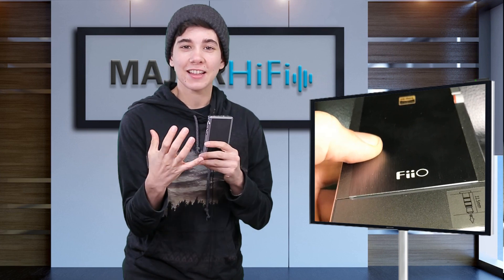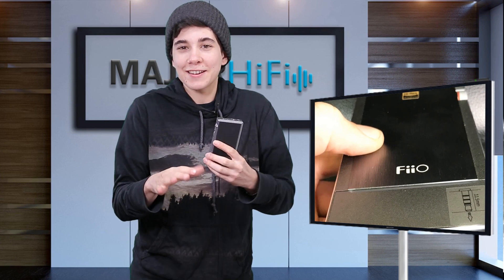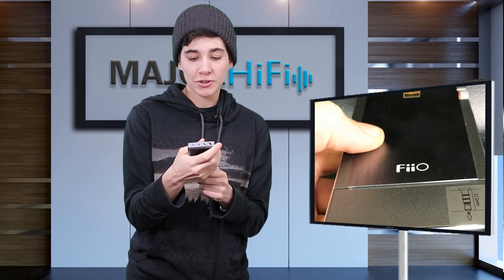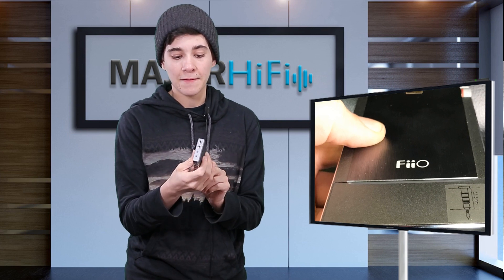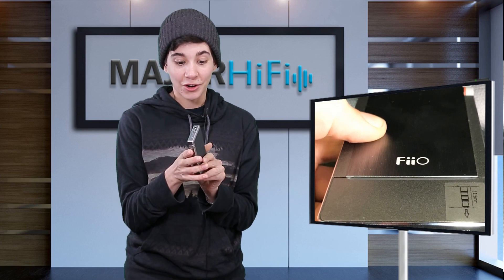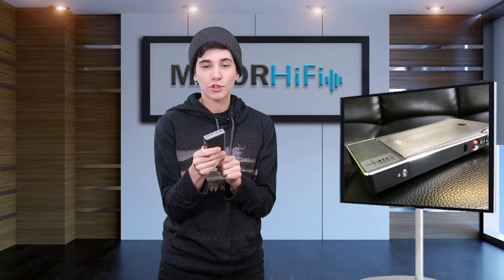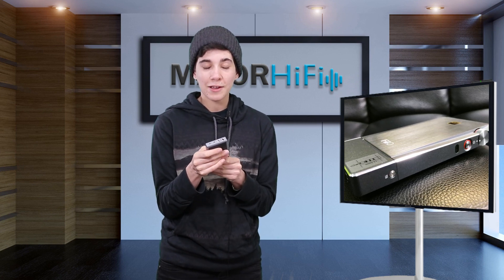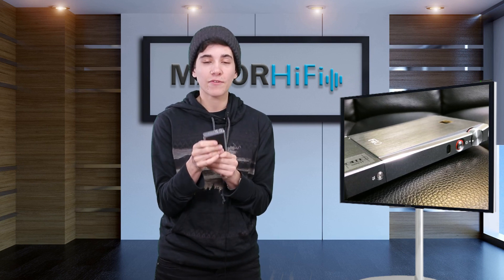If you have normal or larger sized hands you'll be able to reach all the buttons super easily. I'm on the smaller end of the spectrum for hands so I wish it was a hair smaller, but other than that it fits super easily in pockets. It's also super portable because of other functions — in addition to being a DAC and amplifier for your headphones it also works via Bluetooth and aptX, so it's a really versatile little device.